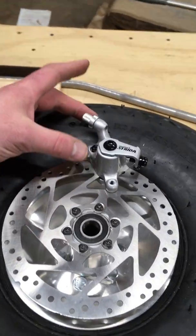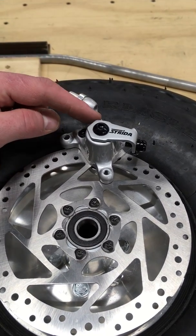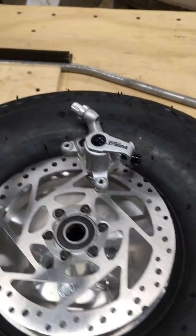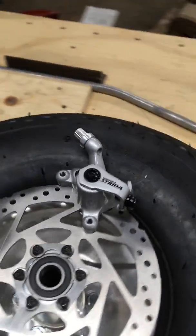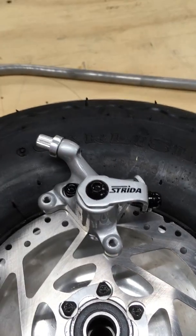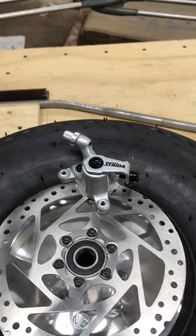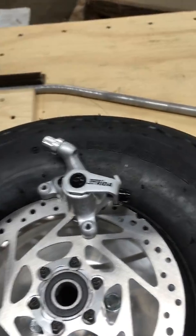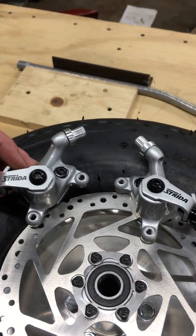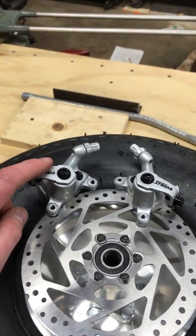These are the most important part of the whole thing — brake calipers from what I believe is called a Bangle Strida. If you get cable bicycle brakes they're always going to be one way, there's not a left and a right. But through a little research I found that these right here are mirror images of each other.